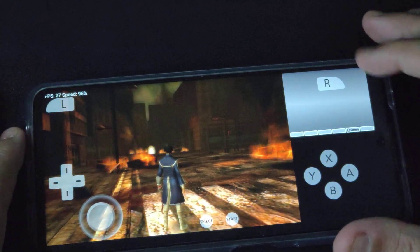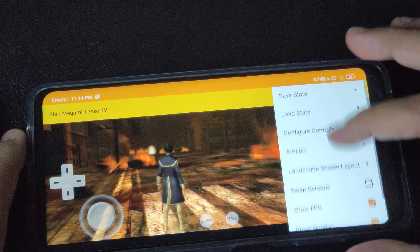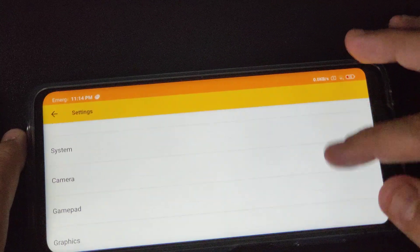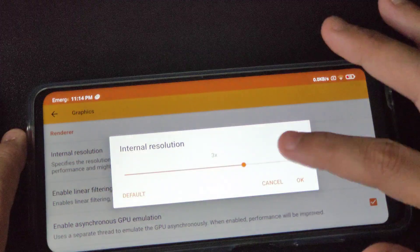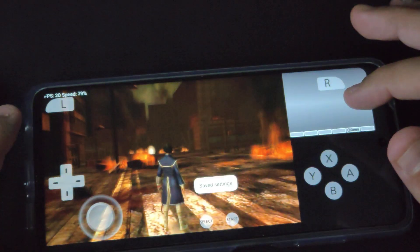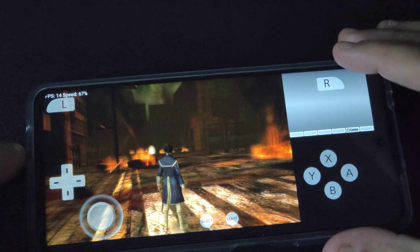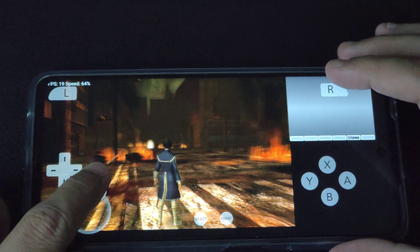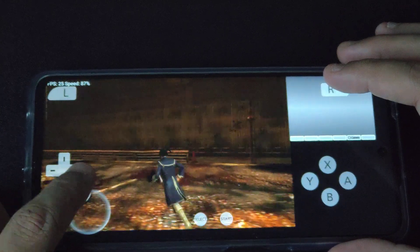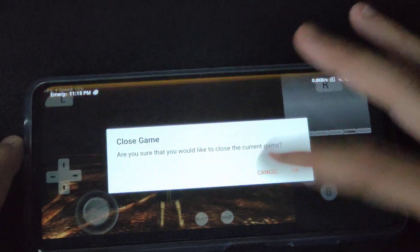I wasn't expecting good performance at 3x because most Android phones have issues with 3x on this emulator — 2x is the best you can get for now. If we go crazy and try 4x, which is the maximum, let's see... yeah, there you go — 14 FPS. It does not hit that 30 FPS target.